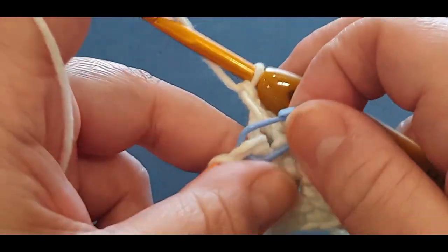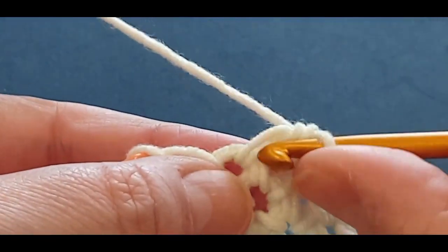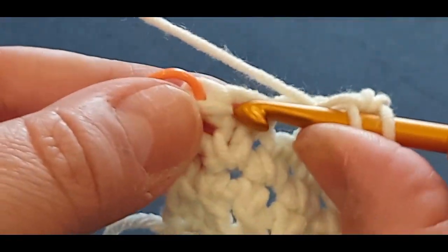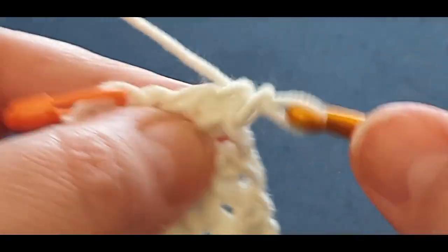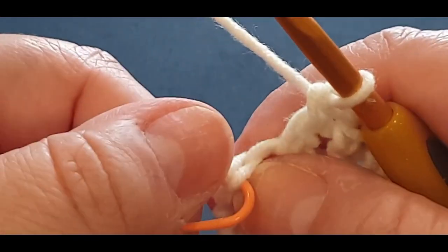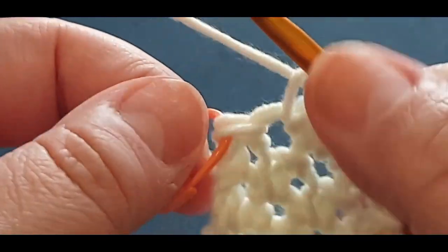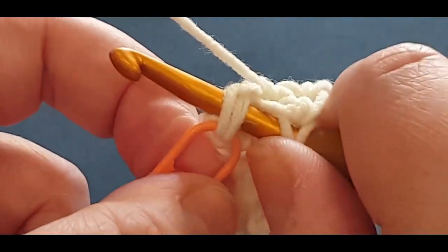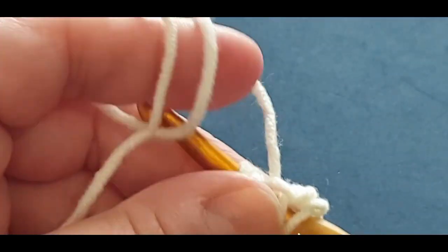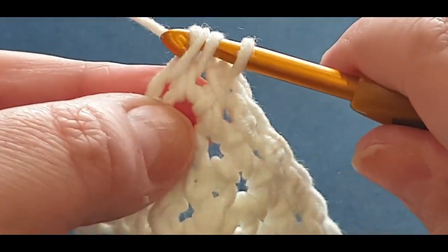Here we are at the end of the row. I'm going to take out that second-last stitch marker so you can see what I'm doing. Pop your side stitch and into that, doing your linked double crochet. You have your stitch marker - leave it there for a minute because it helps you find those two loops you need at the end of the row. Pop your hook in your side stitch, pull your loop through, then pop it into that stitch marker stitch right there.